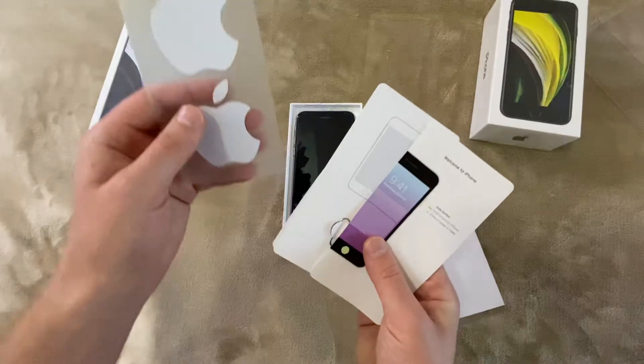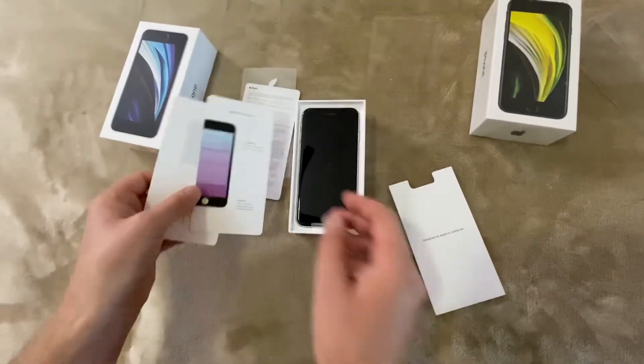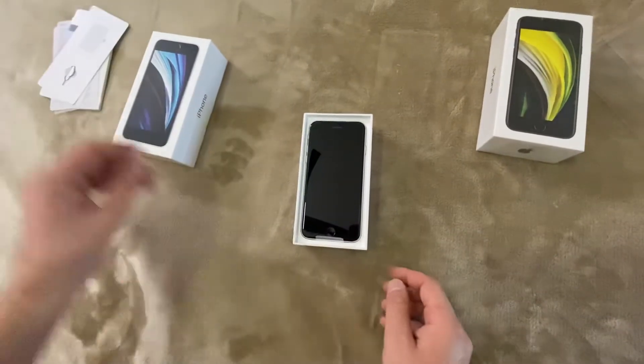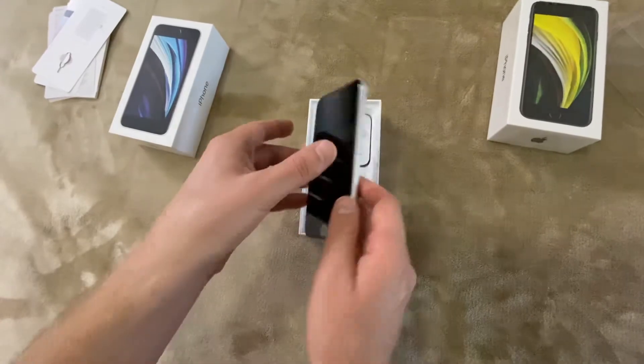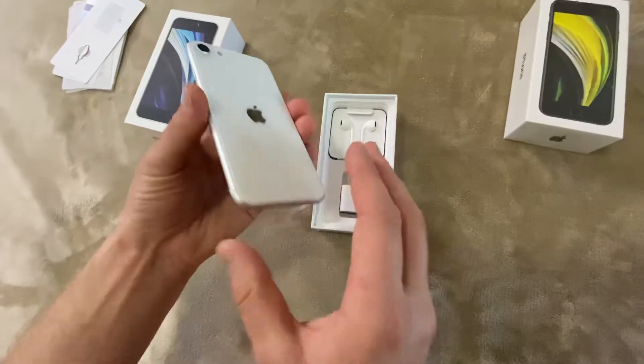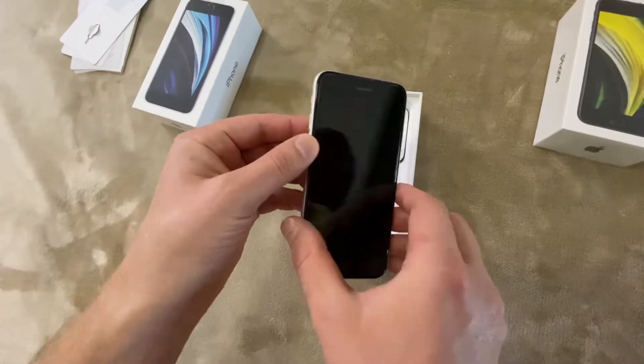Inside we have Apple stickers with a SIM tool — four pieces total inside. And then we have the iPhone itself. The plastics are the same as in the iPhone 8.